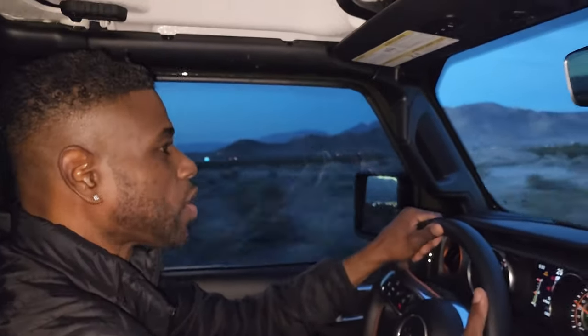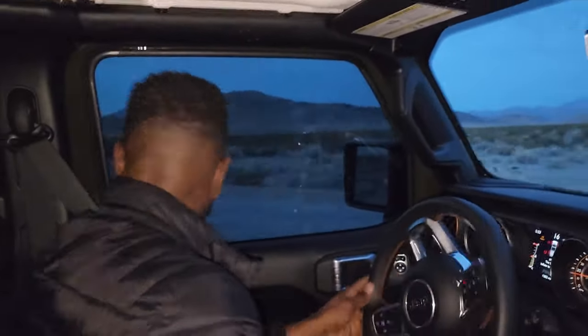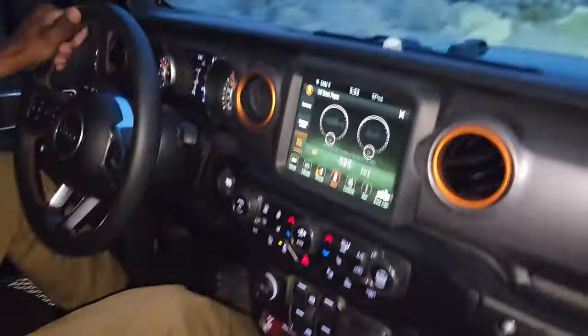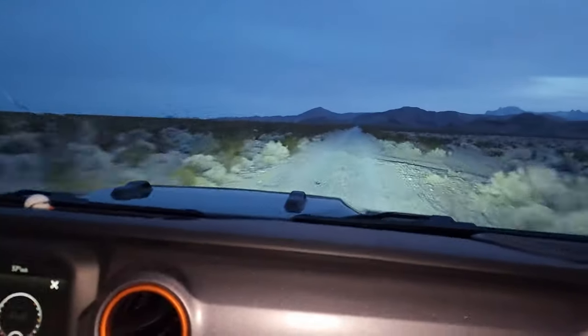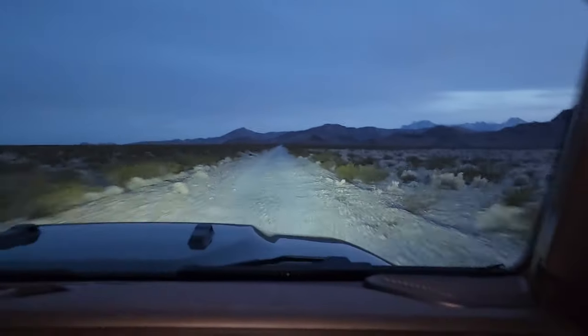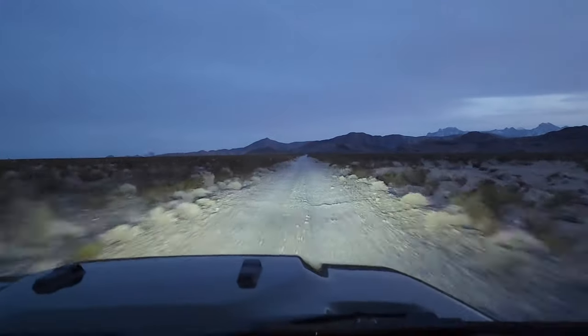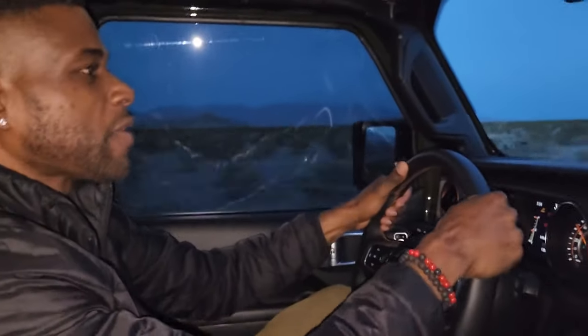How does it feel? It feels amazing, super comfortable. I feel like I can go on a long trip now and not have to put it in cruise control just to stretch my legs. We're going 43, 44, 45, 47, 49, 52 — and it feels amazing. It is incredibly comfortable in here, I am not complaining at all.